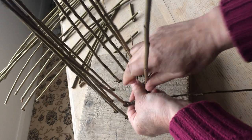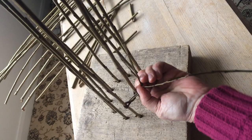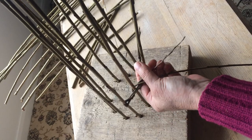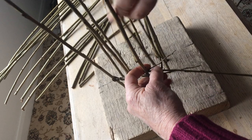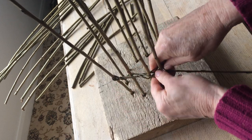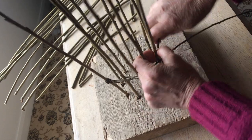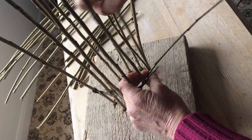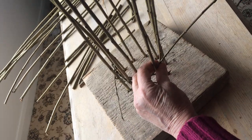Then I just twist it — this is a weave called pairing. Fitching is an opposite twist from pairing, so the left-hand one comes underneath the right-hand one and goes behind the upright. As I'm doing that I'm just rotating the board round so that it's easier to manage, and I'm weaving from the fine ends, from the thin ends.